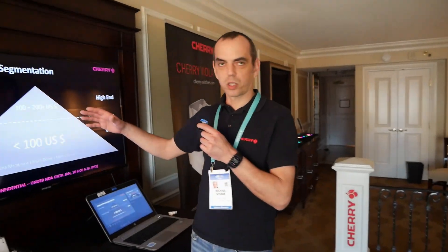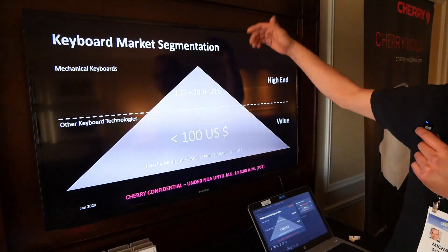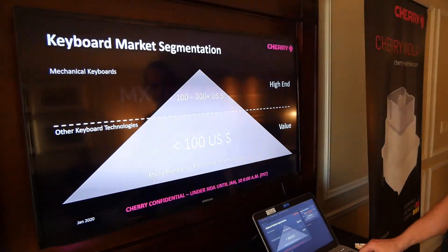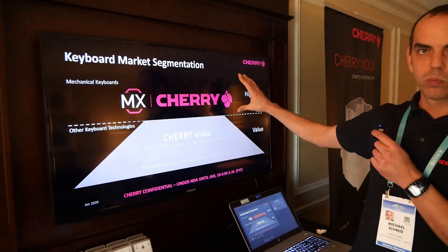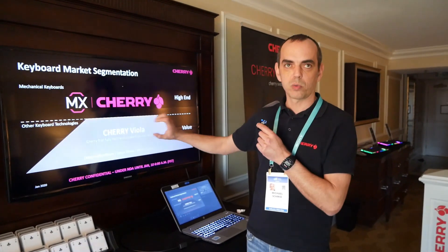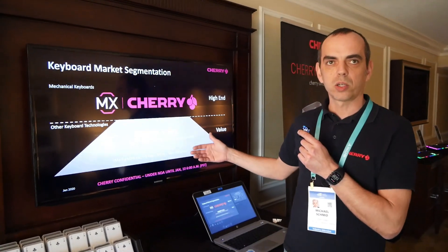If you take a look at the keyboard market — at least our view — we have two market segments: above $100 and below $100, the high-end market and the value market. In the past with our Cherry MX switches we only addressed the high-end market, which is about 35% of the market, and we didn't address 65% of the market. So we said we have to develop something to have a really nice, fully mechanical solution for the value market as well.